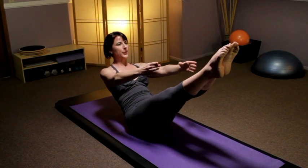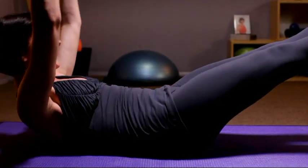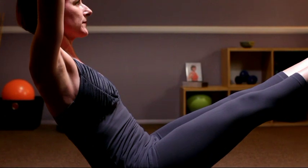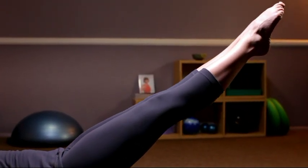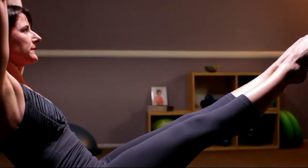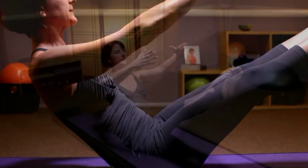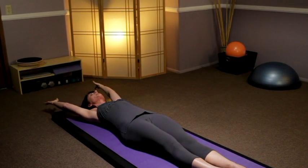Roll down with control keeping the legs out. Inhale, exhale up, inhale reach your arms overhead, exhale low back down — try to keep those legs in one place the whole time. Again, breathe in, exhale roll up, inhale reach the arms by the ears, with control slowly roll down. Inhale, exhale to roll up, inhale to reach the arms up, exhale everything comes down together in a nice long line.